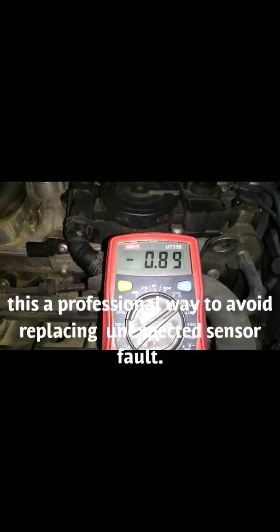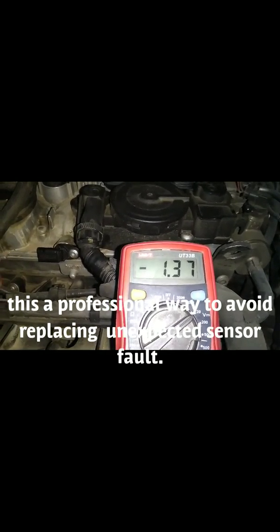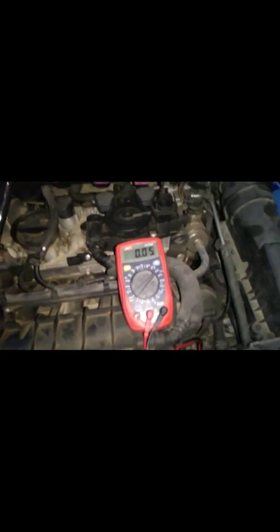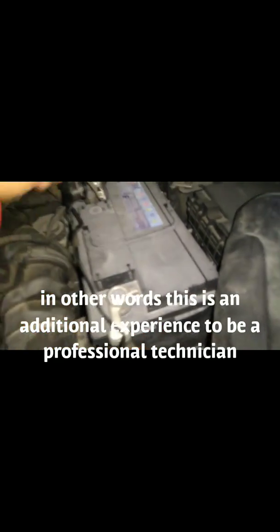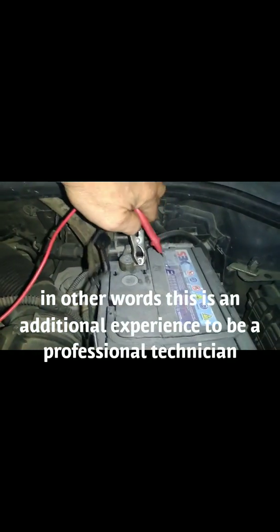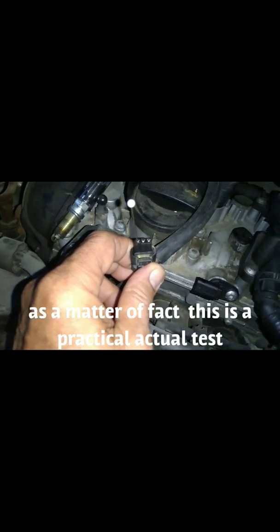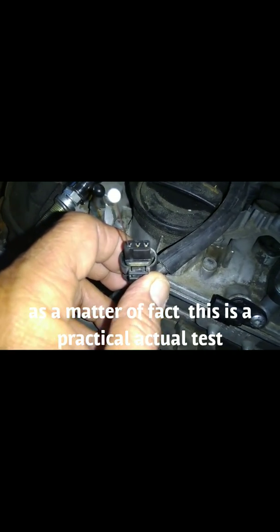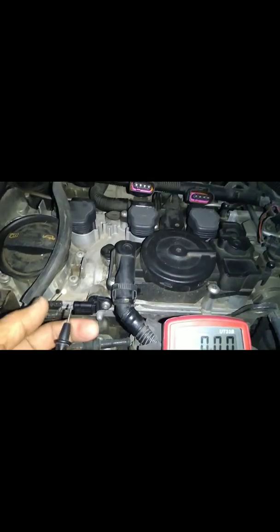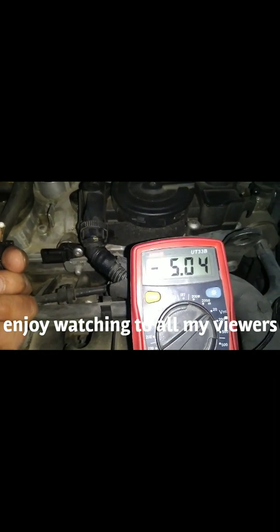You see the reading. Now checking the center terminal — I put it again at the head of the terminal on the negative side and I got 5.04 volts, so there's no problem on the control module.